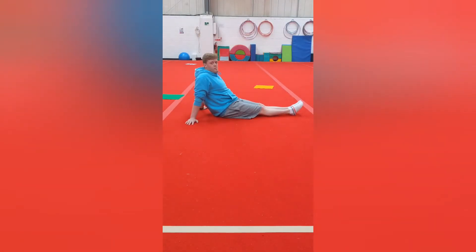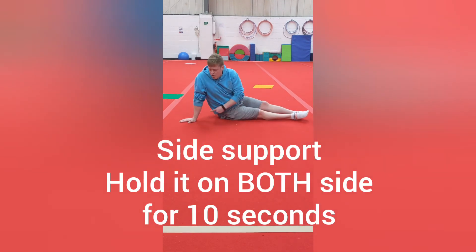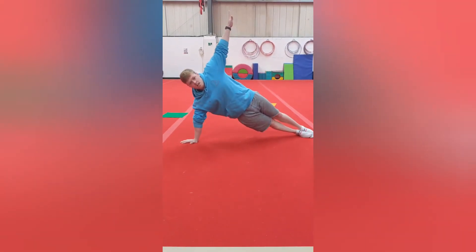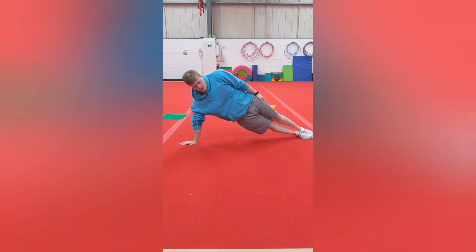We're also going to do one more which is side support. Your hand is going to face away from your toes and your feet, and you're going to be on your side here. If you can have your hand up here it helps to balance — down here is harder.